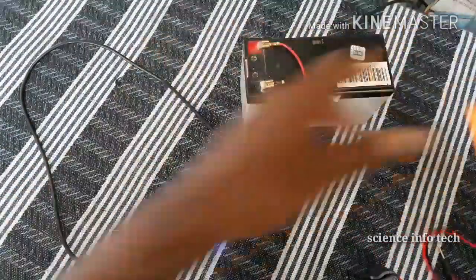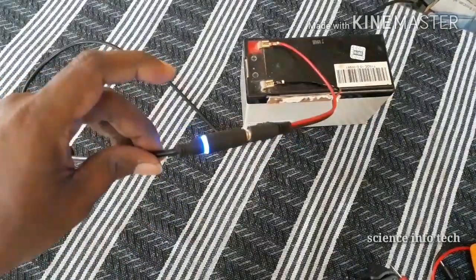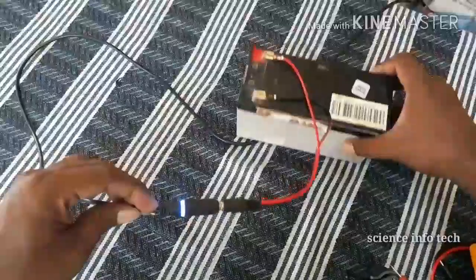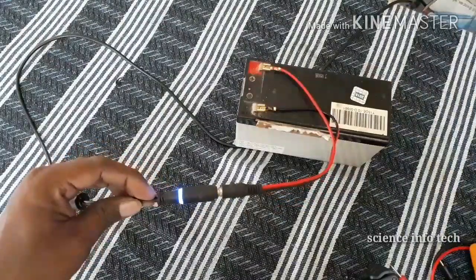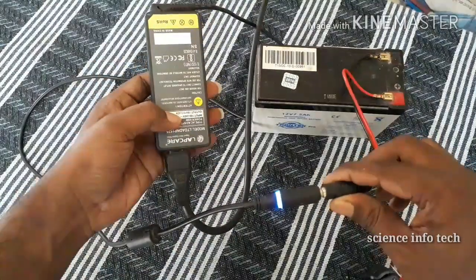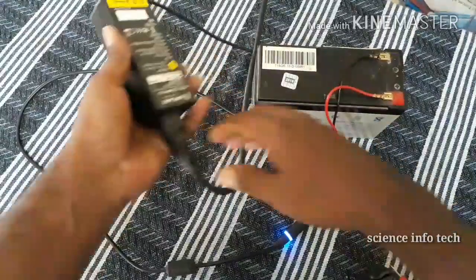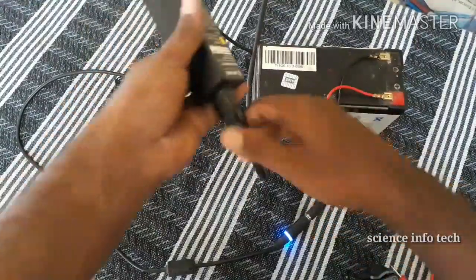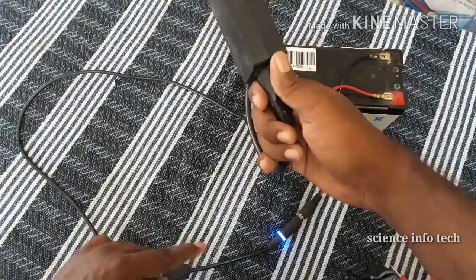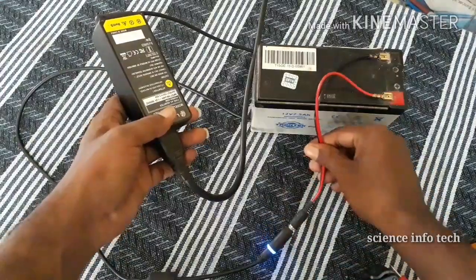You can charge the battery in half an hour using this method.